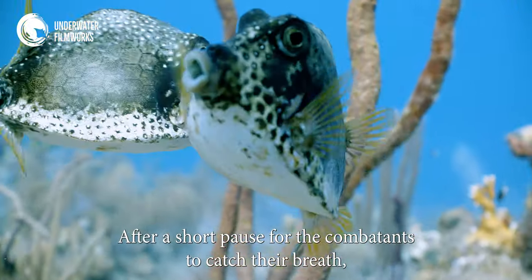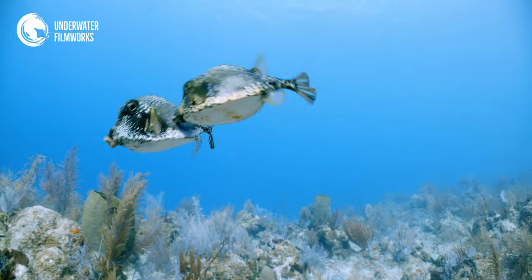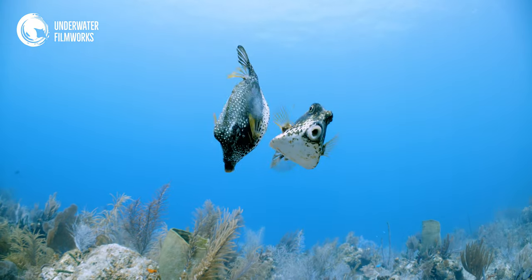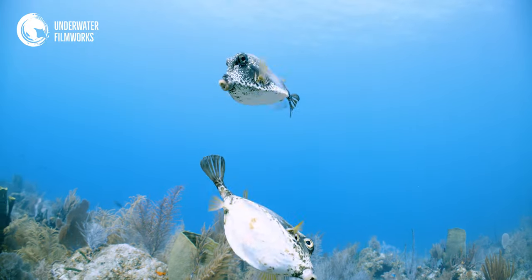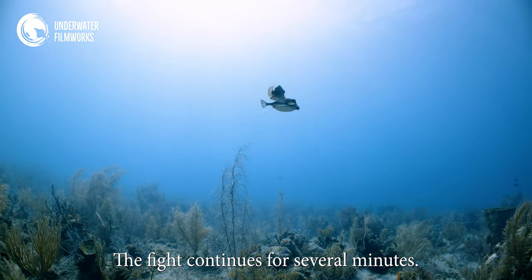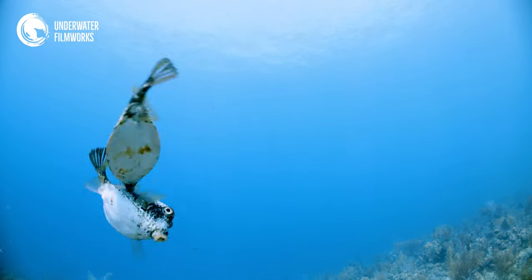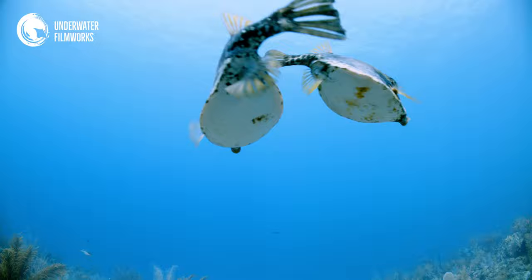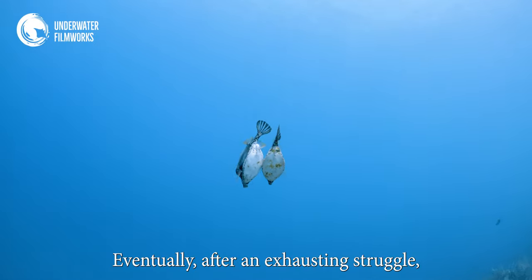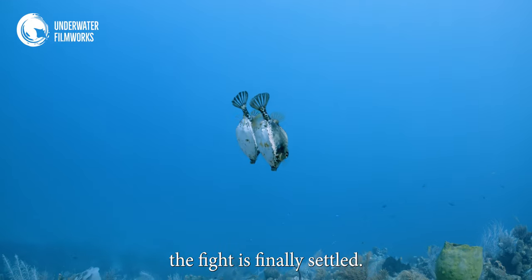After a short pause for the combatants to catch their breath, it's on to round two. The fight continues for several minutes. Eventually, after an exhausting struggle, the fight is finally settled.